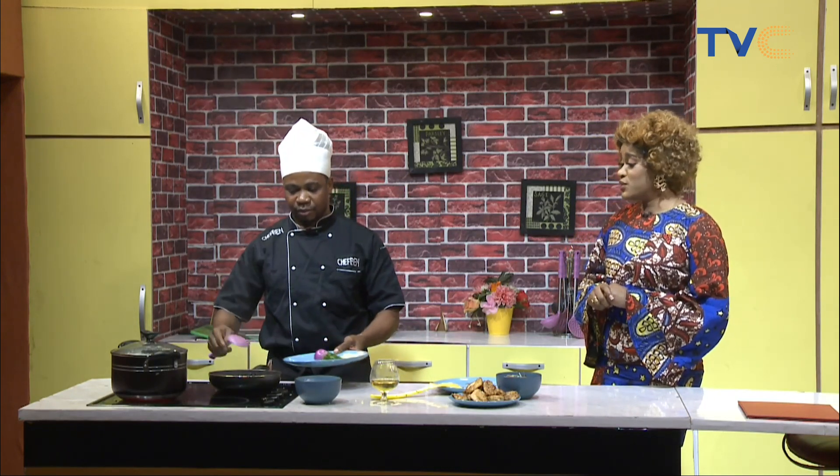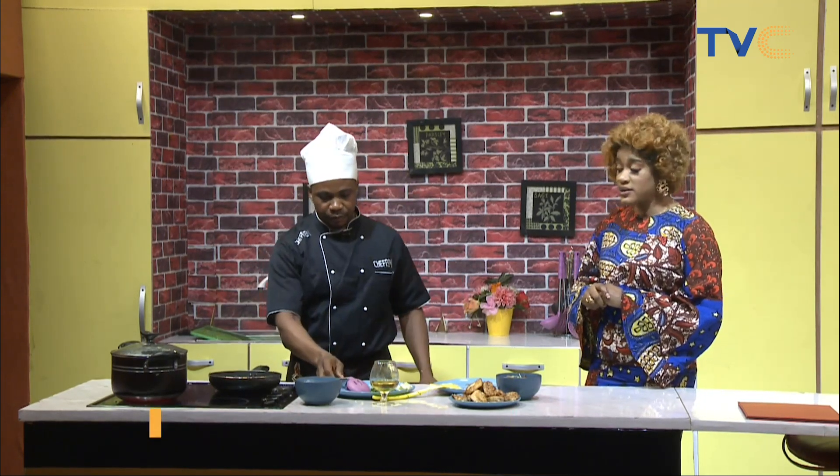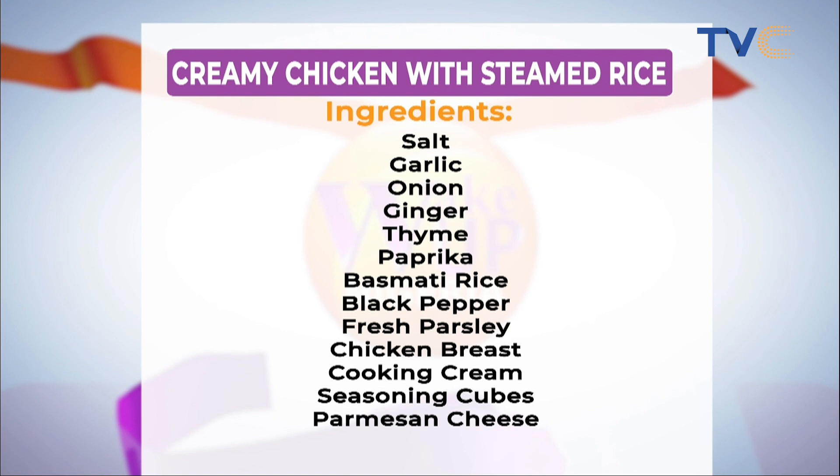Chef Ben is making steamed rice with creamy chicken sauce. Can we run through the ingredients once again? We have parsley, onions, garlic, water, seasoning cubes, paprika, black peppercorn, thyme, chicken, and cream. Our rice is already in the pot cooking, and now we're about to make our creamy chicken sauce.